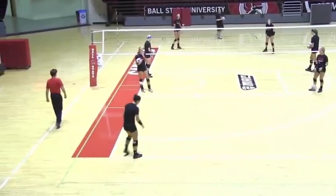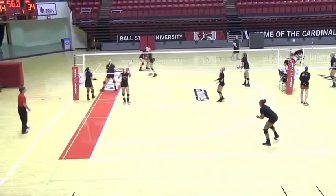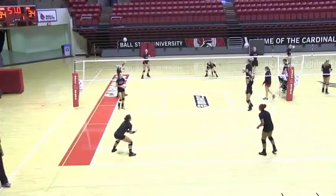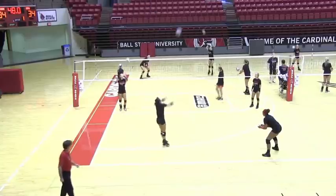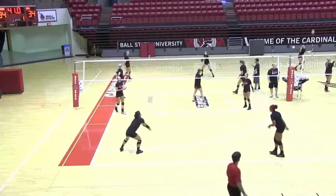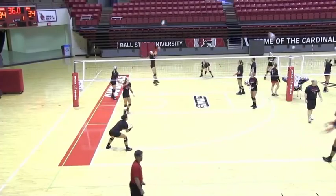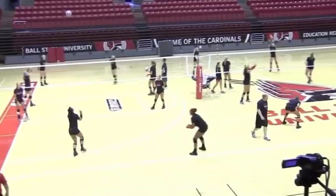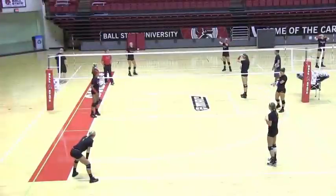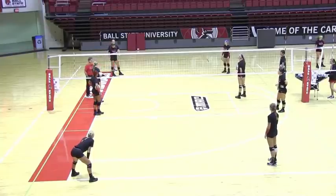Good posture. One minute on the clock, ready? Begin. Please remember — set the rush and set high and outside. Give your teammate the opportunity to take a great swing.